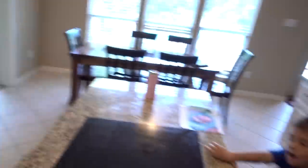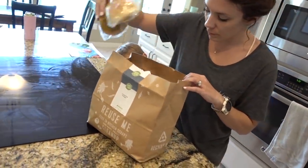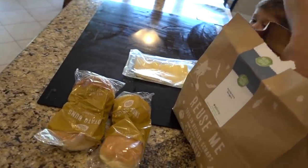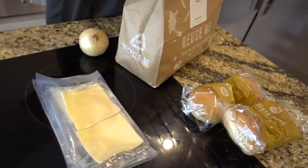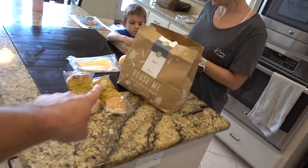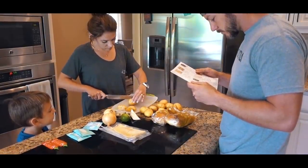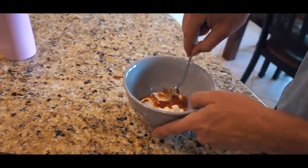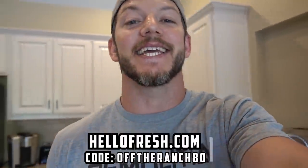This episode is sponsored by HelloFresh. We've been using HelloFresh for a couple of years now — it's super convenient for our busy schedule because it shows up at your door. It's also America's number one meal kit. They do all the meal planning, shopping, and prepping so you can focus on a healthier you and a happier family. All the meals come together in 30 minutes max and call for less than two pots and pans with minimal cleanup. HelloFresh is now from $6.99 per serving. Get started with eight free meals — that's $80 off your first month. Go to HelloFresh.com and enter the code OFFTHERANCH80. It goes to support what we do here and you will get an awesome dinner experience.